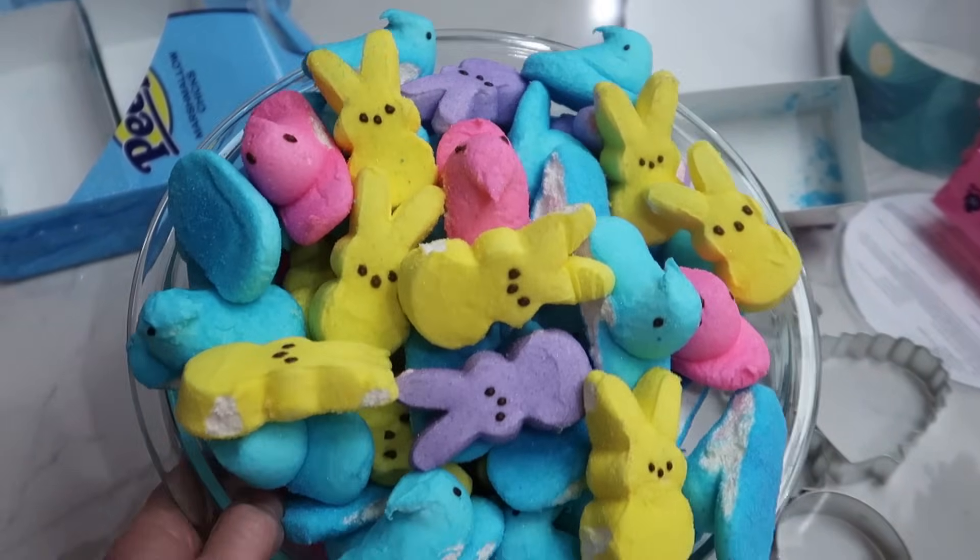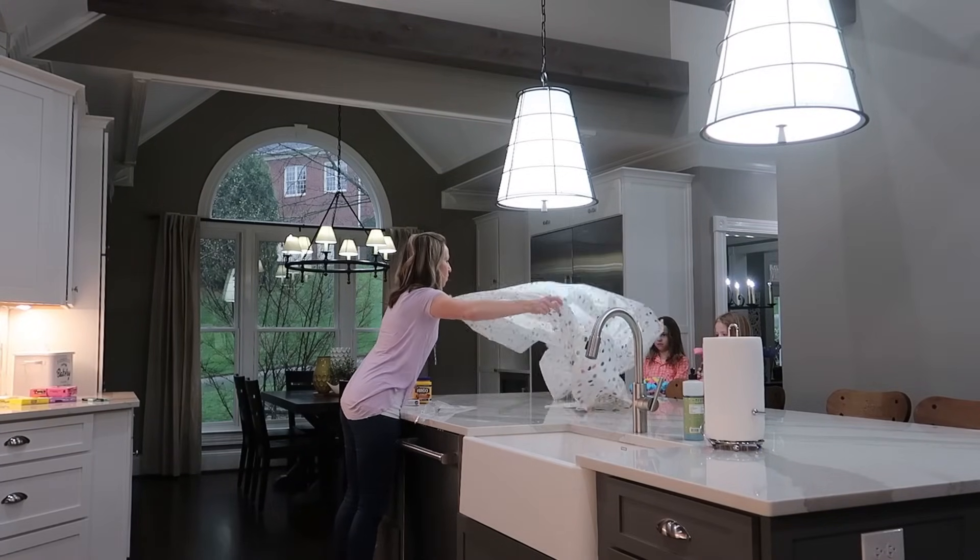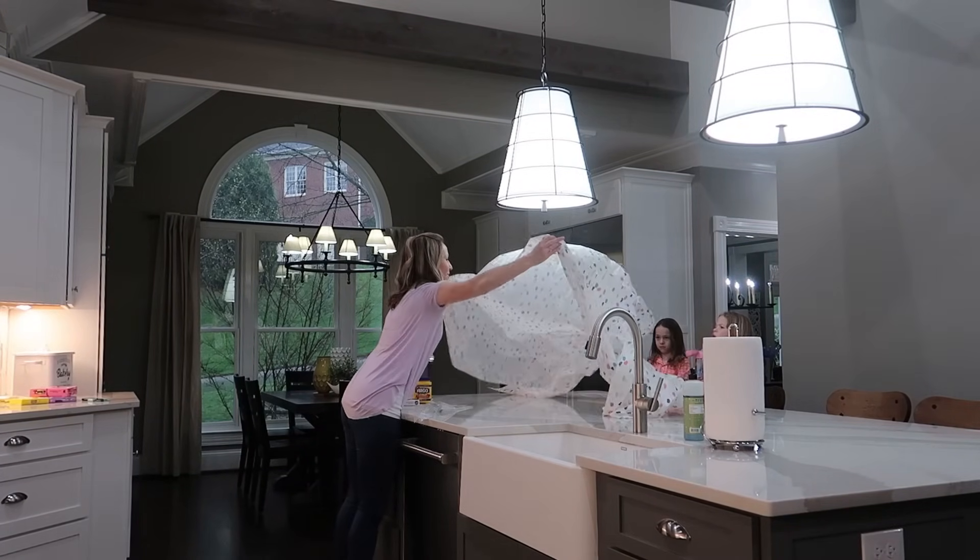The recipe really only calls for three ingredients: Peeps, coconut oil, and cornstarch. There's also an option to add in food coloring, so I've got some food coloring as well. The Play-Doh should turn out similar to the Peeps color, maybe a little bit lighter. You can use food coloring if you want to enhance the color and make them a little bit more vibrant.